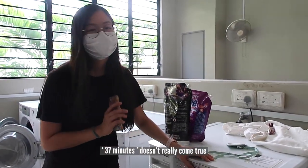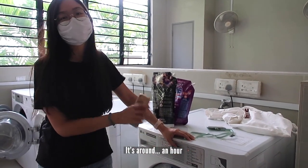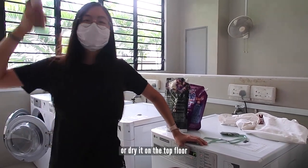But from my experience, 37 minutes doesn't really come true — it's actually around an hour. So just set your own timer, come back down, take your laundry, and put it in the dryer or dry it on the top floor.